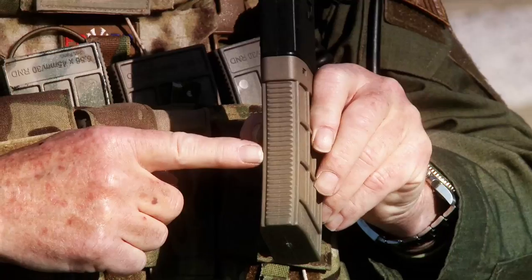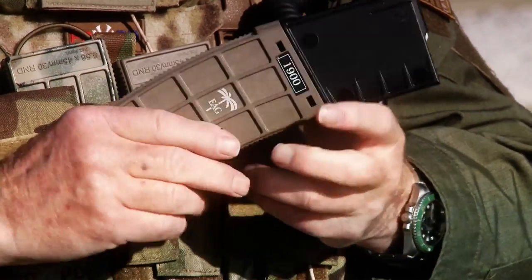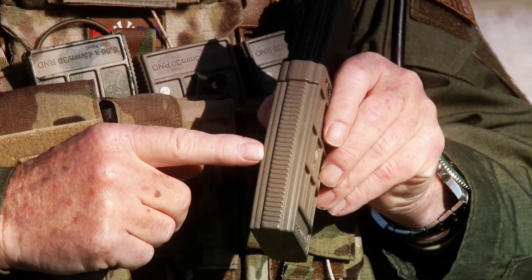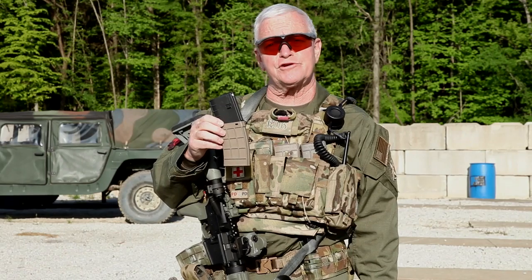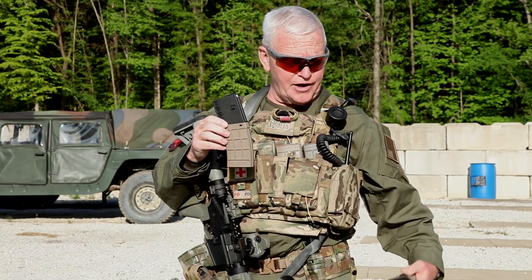The magazine has a series of ridges, both on the front and on the back, also known as Rogers ridges, so that you might exercise better control on the magazine when your hands are wet and slippery. The 30-round magazine is the standard magazine, and my preference is to use the 30-round magazine whenever possible.